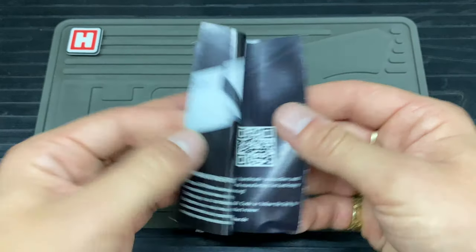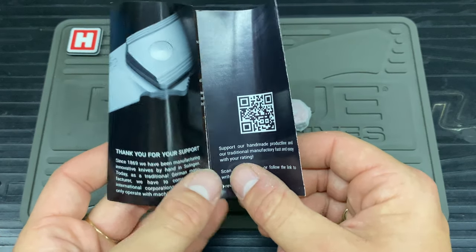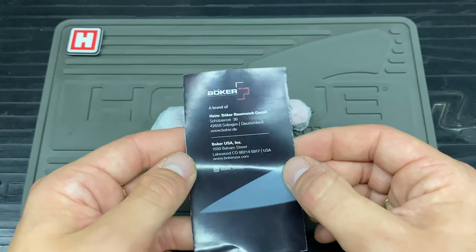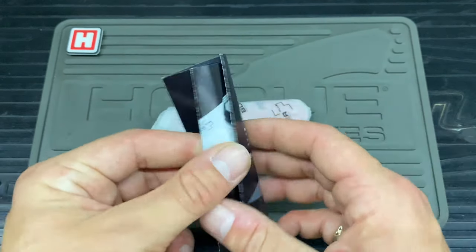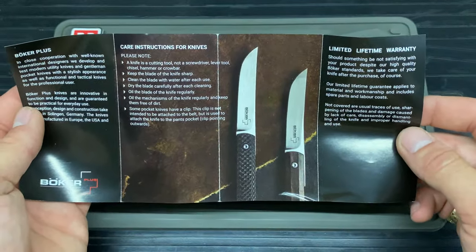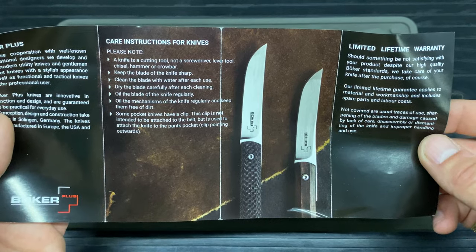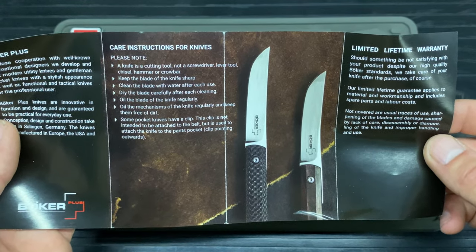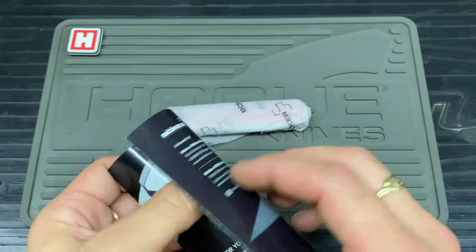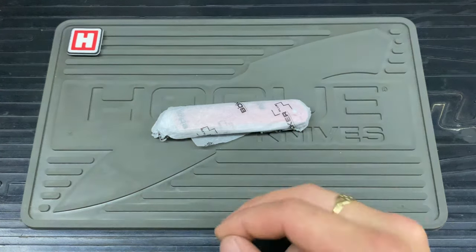Let's have a quick look inside. We've got the knife with a nice little bit of wrapping, and some paper — the English one says thank you for your support, handmade product line, a bit about Boker on Instagram. You also get Boker Plus limited lifetime warranty and your carry instructions — it's not a screwdriver, lever tool, chisel, hammer, or crowbar. I think we're all guilty of using a knife as some sort of pry bar, though — not this knife specifically, just any knife.